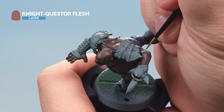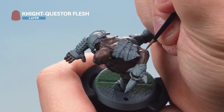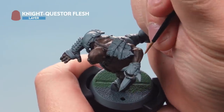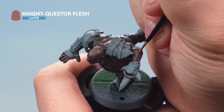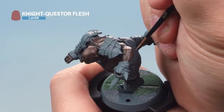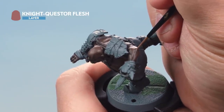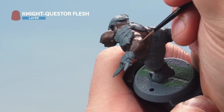Next, with Night Quester Flesh, apply it to the very tips of the sharpest areas of muscle — for example on the arm. Use a small layer brush here, thinned down quite a lot so it goes on really thin. Just take your time applying it to the very tips of the highest areas, especially around the face as well. Once that's done it's time to move on to the next stage.